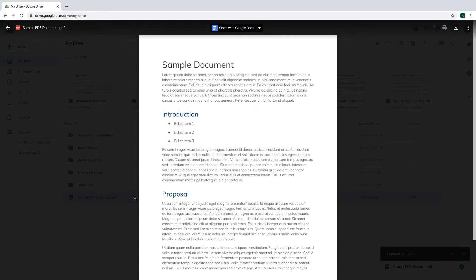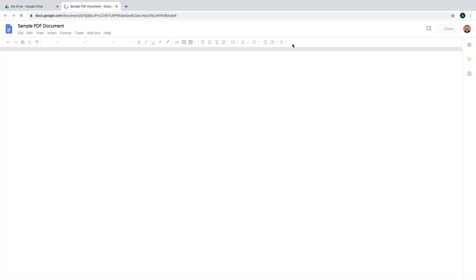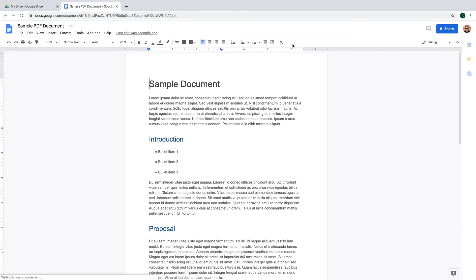When we open the PDF, it's still a PDF that can't be edited. But if we go up here and choose Open with Google Docs, we get an editable document and we can keep conquering the world.